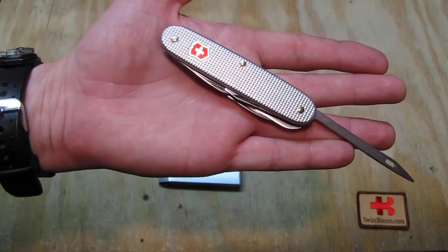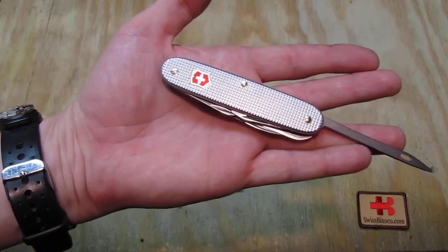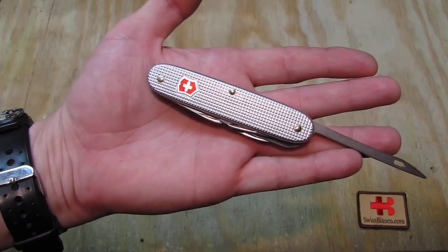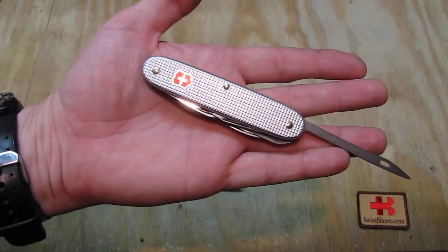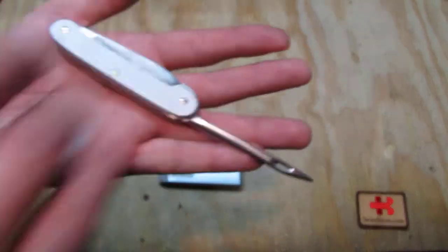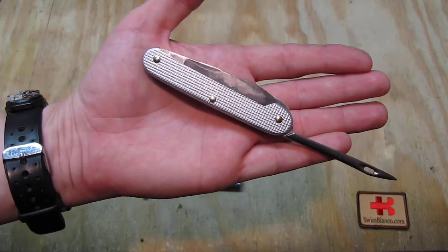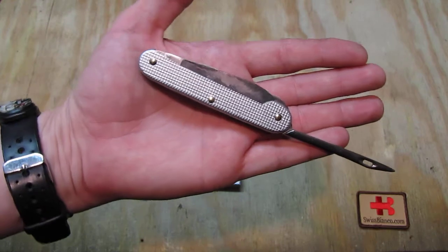They did stop with those models for the catalog and they had leftover parts. So they made a run in this silver version with the new scales. And somehow this version here did never make it into the stores and catalogs much.